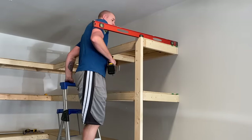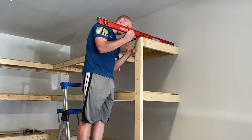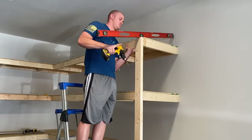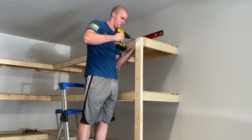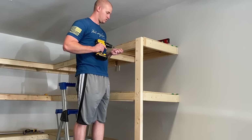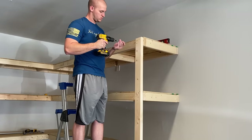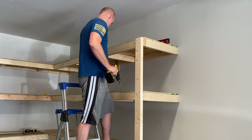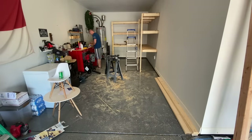The hardest part of the whole project was making sure the ends were level — it was hard because one person was trying to make everything level, pick up the shelf itself, and then drive the screw into the 2x4 all at once. I had to take it back out at one point. Mara did help a little bit with that process, especially for the bottom shelf. We even threw Aria into the mix and had her hold the bottom shelf to help.